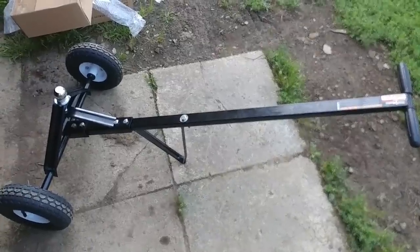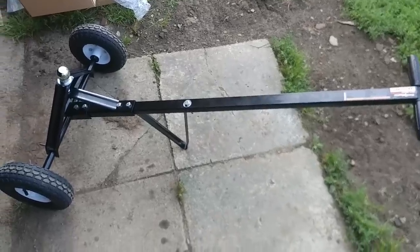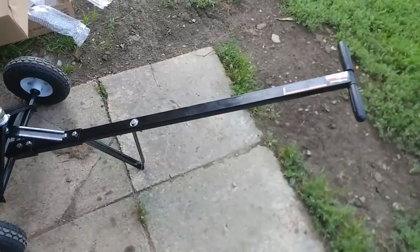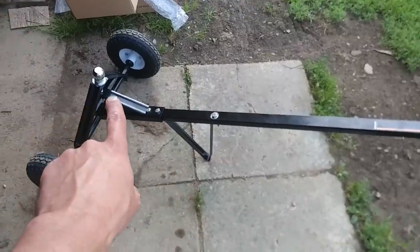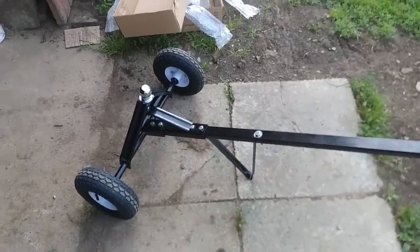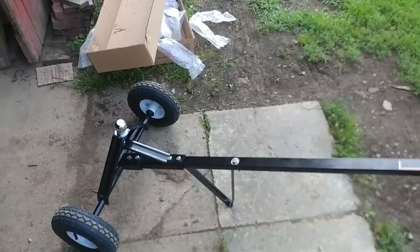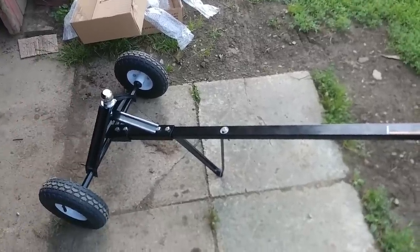Here's what the trailer dolly looks like fully assembled. I have the one and seven-eighths ball on top, all the wheels are on, all the bolts are tight. A couple of little modifications I might make: I want to extend the ball higher up — maybe buy a piece of square tube, put a flat piece on top, then put the ball on top of that. It'd be really nice if it were adjustable.